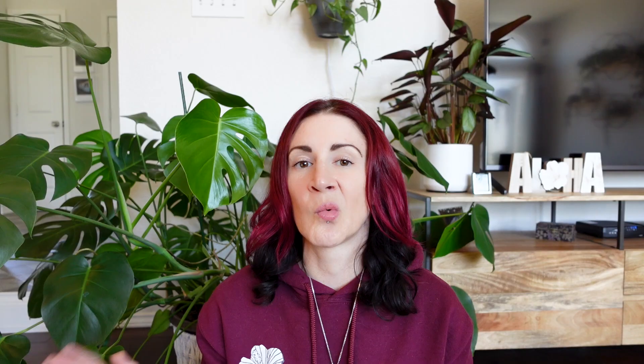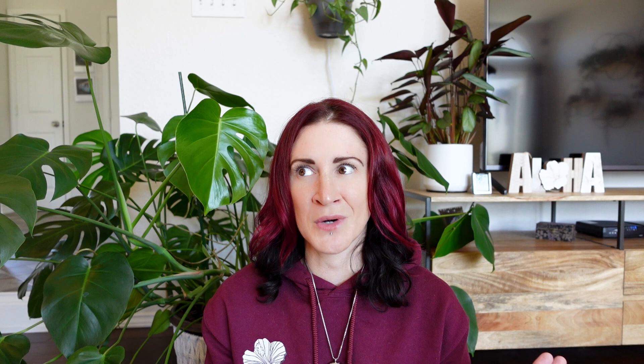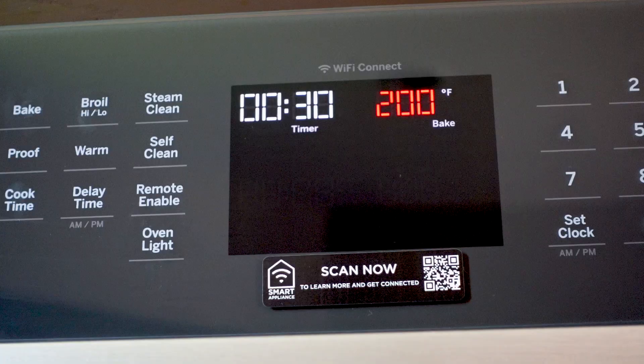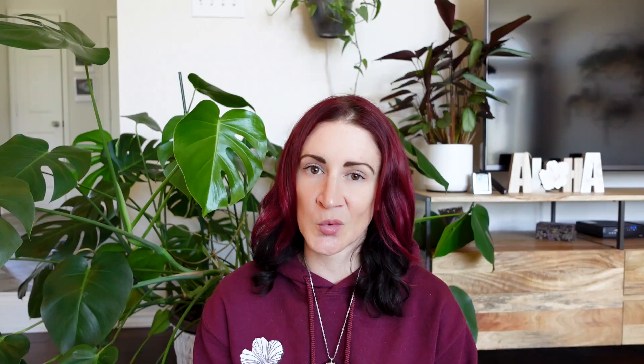Another popular heat method is using your oven — though again, this is going to stink up your house. Preheat your oven to 200 degrees Fahrenheit. While it's preheating, moisten the soil — consistently moist, not too wet, no dry patches — and put it into a baking pan or on a baking sheet, preferably about three to four inches deep, then cover it with foil. Once your oven has reached 200 degrees, pop it in and bake for about 30 minutes, or until it reaches between 160 and 180 degrees Fahrenheit. Remove the soil and let it completely cool and dry out before reusing.